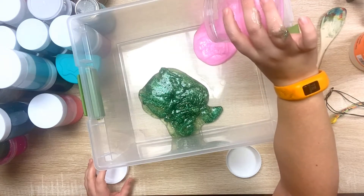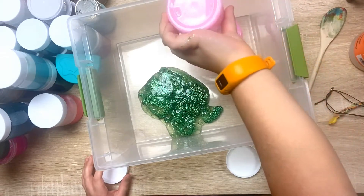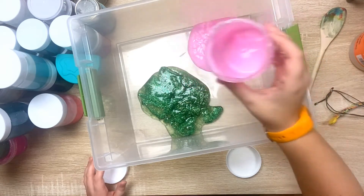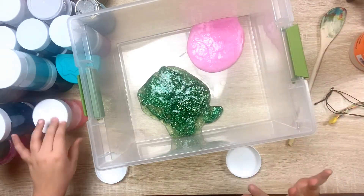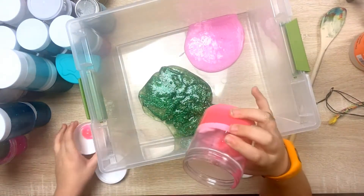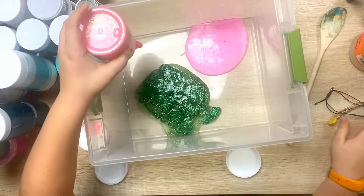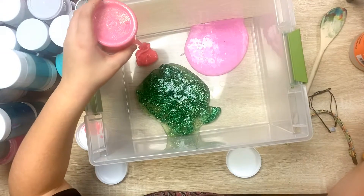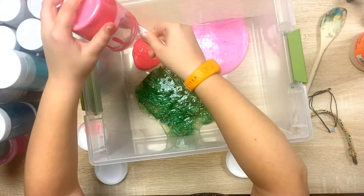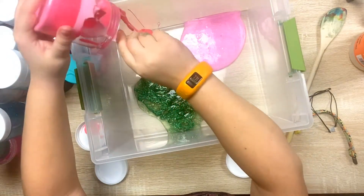You guys can't see. The next one is this milk slime that I made — I like this one. I thought it's gonna be really slow, but never mind, it's fast. And gross. I'm gonna use a spoon.